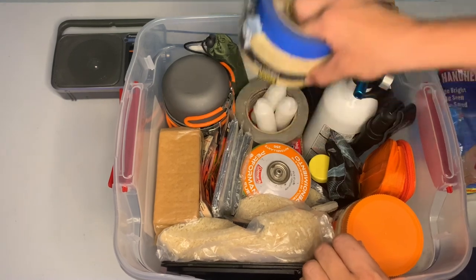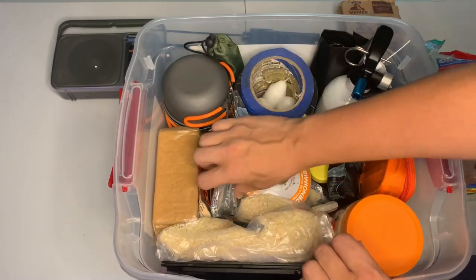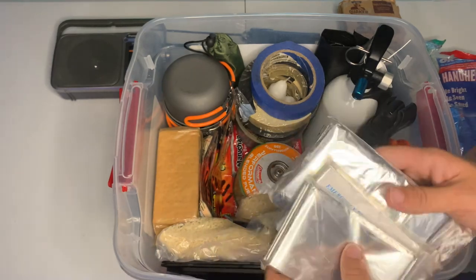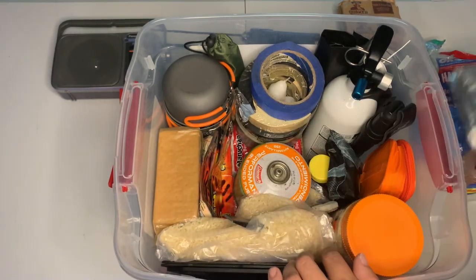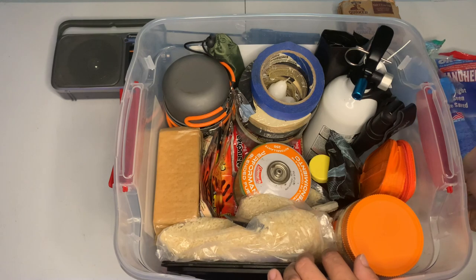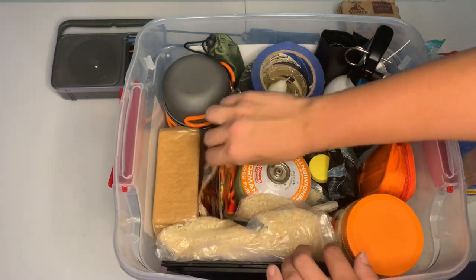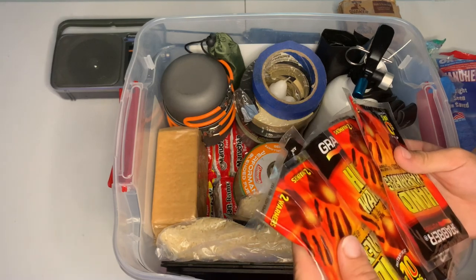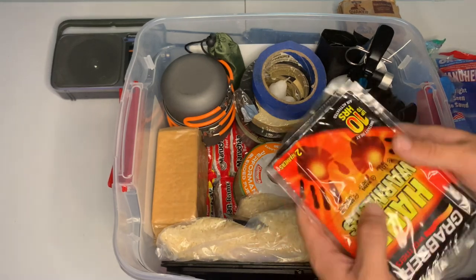We have three emergency Mylar blankets, and we have five five-packs of hand warmers.